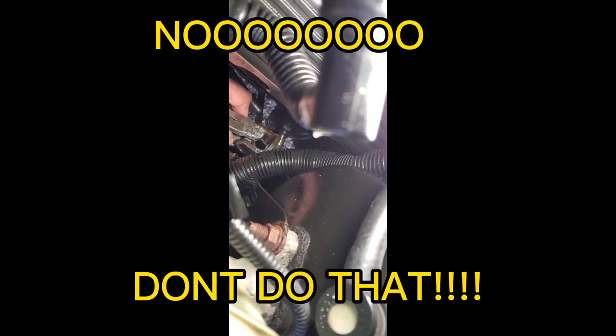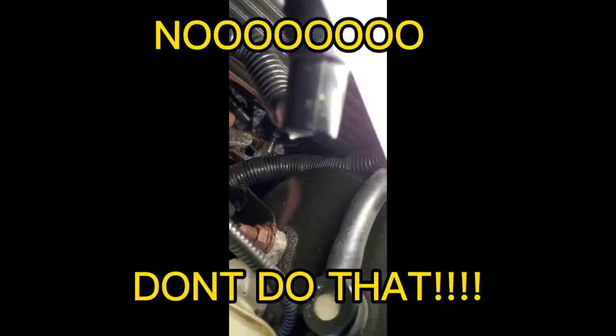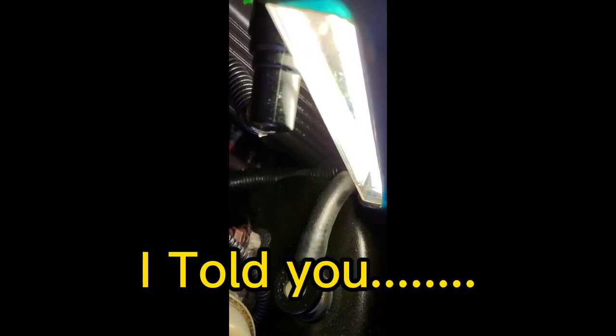I have worked and worked on this and it was almost to the point where I was saying good enough, and then in this one direction it started stiffening up again. This direction here is good enough, but this way it's getting worse. Not sure why, but it is stiffening up. So I tried pulling on this a little bit and it seems like this whole shaft will come straight out with no problem. So that's what I did - I pulled the shaft out.